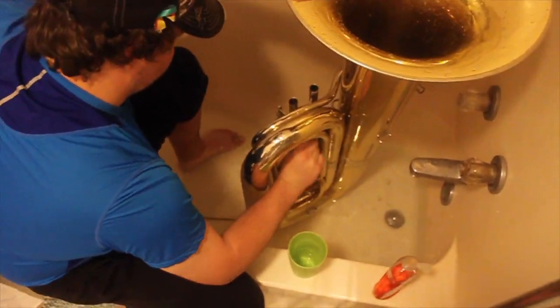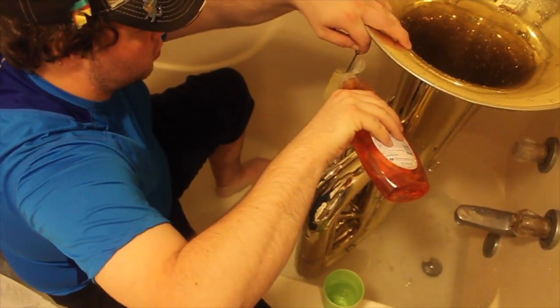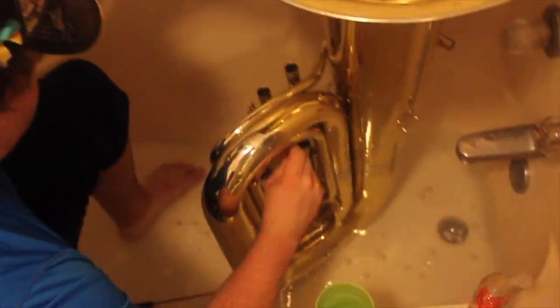You can see I have not taken the rotors out or the levers. It is best to get those cleaned by a professional, as it can be hard to reassemble them.